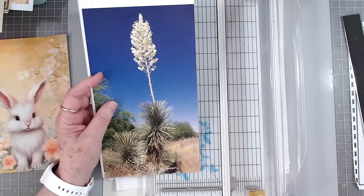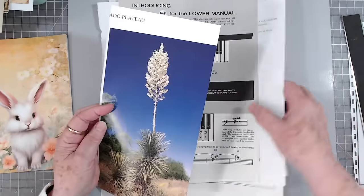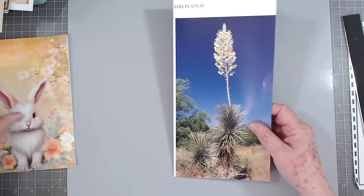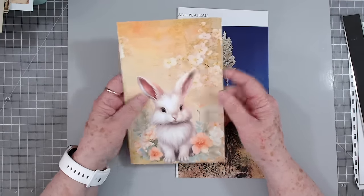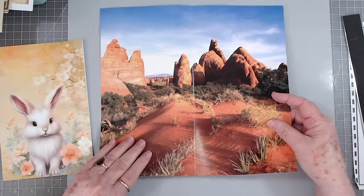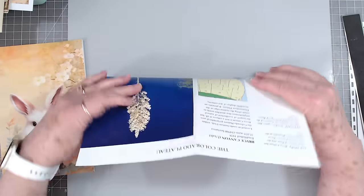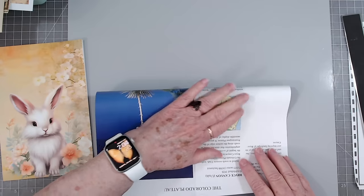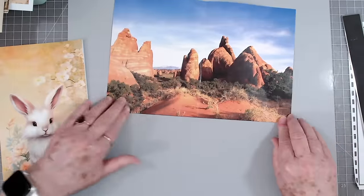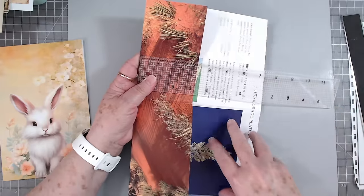I'm going to try to give you as many ways as I can to use these pages. Now, your extra pages don't have to be the same size — they can be smaller, or a tiny bit larger. I know this one's too big and too tall, and I don't want to trim all of that off. What we're going to do is take it and fold it backward. I'm leaving about three and a quarter inches down at the bottom.